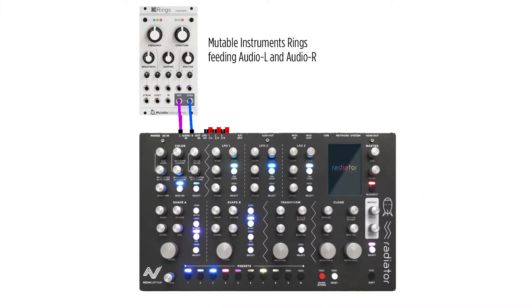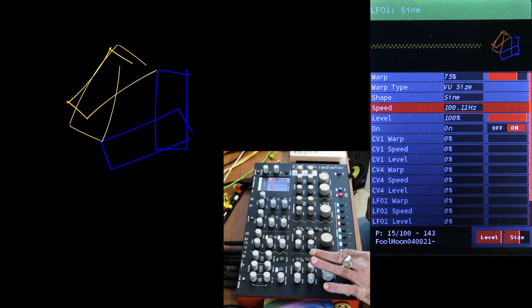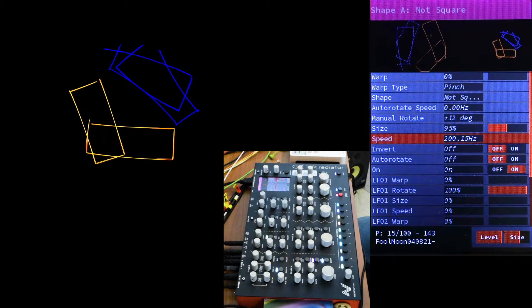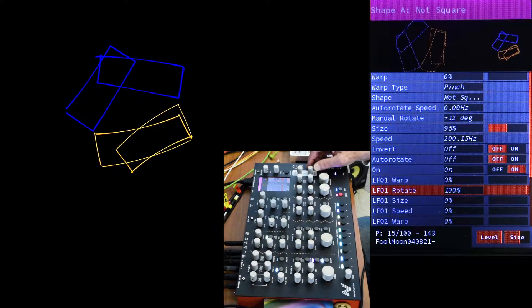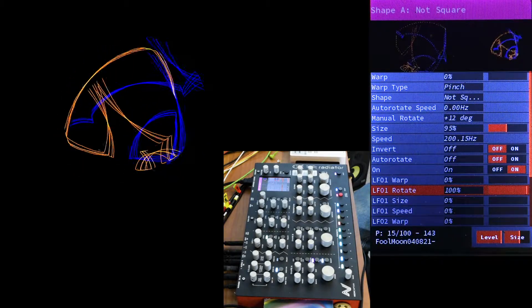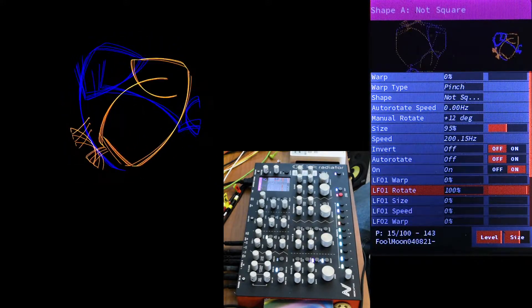Here's a Mutable Instruments Rings feeding into the audio inputs. I like the Rings resonator because it sounds like a plucked string, and it shows off another way to use VU Size. LFO 1 is a sine wave tuned to about 100 hertz, and Shape A is almost tuned to double the speed, using the not-square shape, which I like because the corners aren't connected. LFO rotation is turned to the max. This reacts like a bell, kind of, and the length of the decay affects how much the pieces rotate.